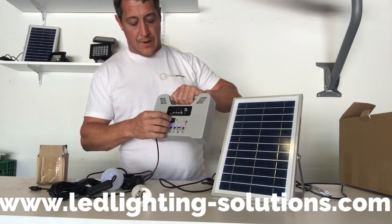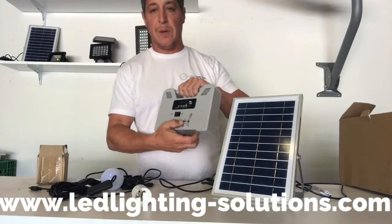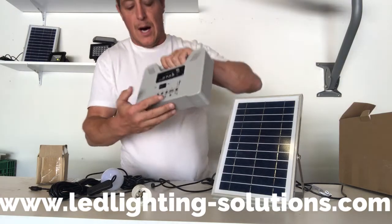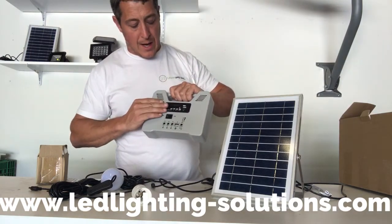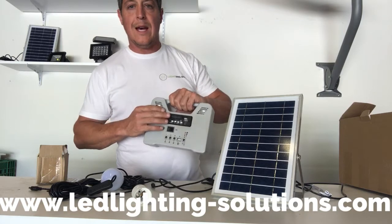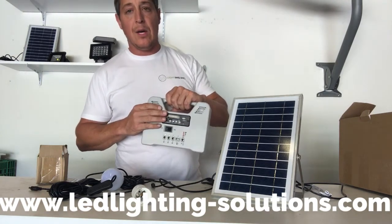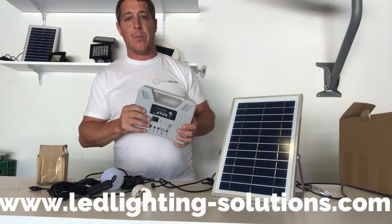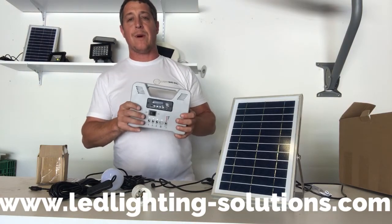Some other quick features: it does have a USB port to charge your phone, as you can see right here. It comes with an FM radio, and it is Bluetooth enabled as well.